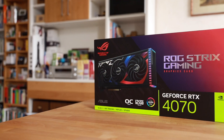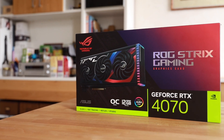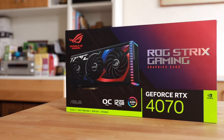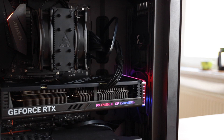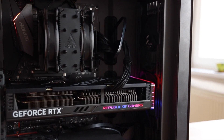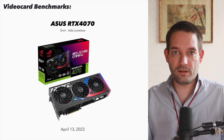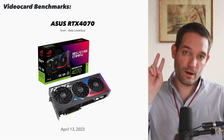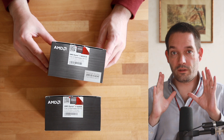Nvidia GeForce RTX 4070 — how good is this graphics card? I'm going to review an ASUS ROG Strix card in the Overclock Edition, the RTX 4070. What I want to know is: how does this graphics card perform in games that use a lot of ray tracing, because ray tracing is what you usually buy these Nvidia cards for?